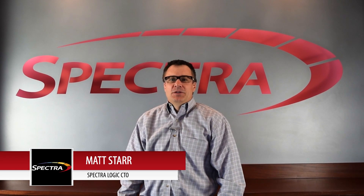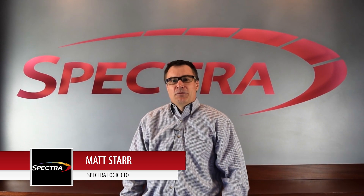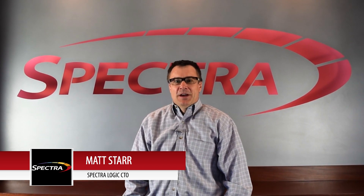Hi, I'm Matt Starr. I'm here to talk to you about our new T-Finity Exascale Edition. It has four new features that I'm going to talk about, and the first one is our rational robotic system. That includes both hardware features and some new software features.